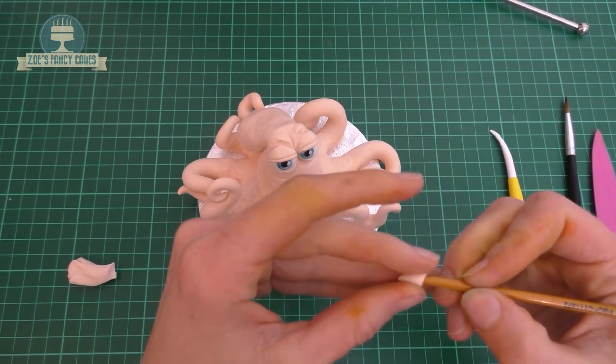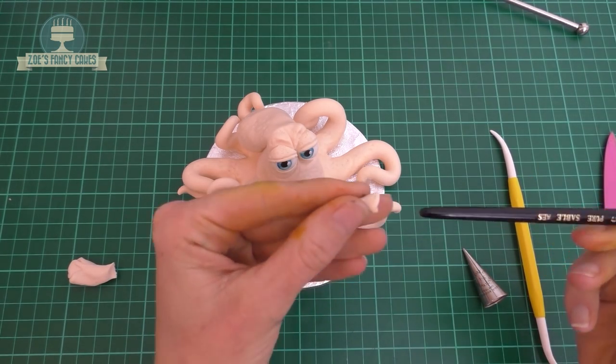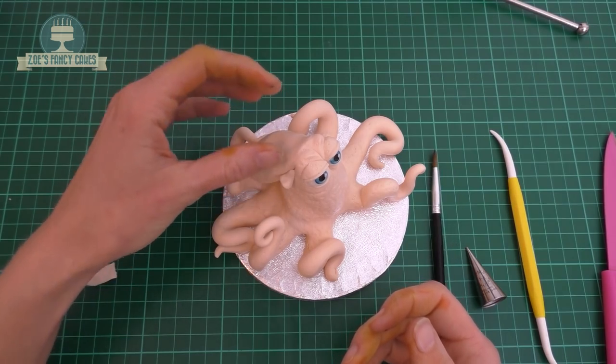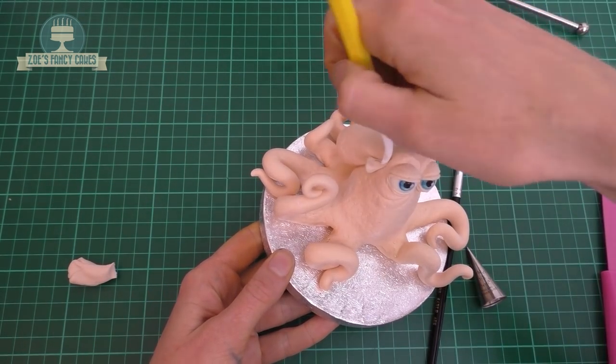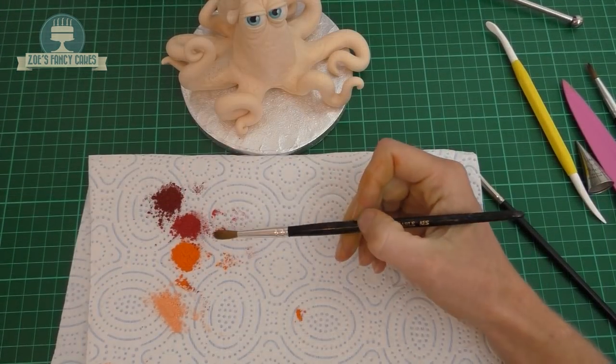Then a little cone in the flesh colour, and I'm just going to use a paintbrush handle to sort of hollow out the cone a little bit. That's going to go in the place of where his ear would be — I don't know if it's an ear or what it is on the octopus. We'll do the same for the other side. Most of his body parts are now on, so we're going to paint him up a little bit.